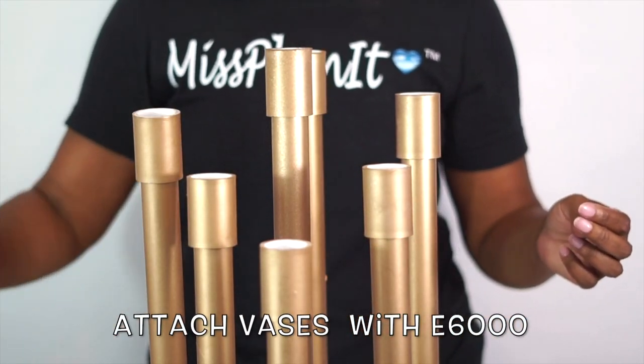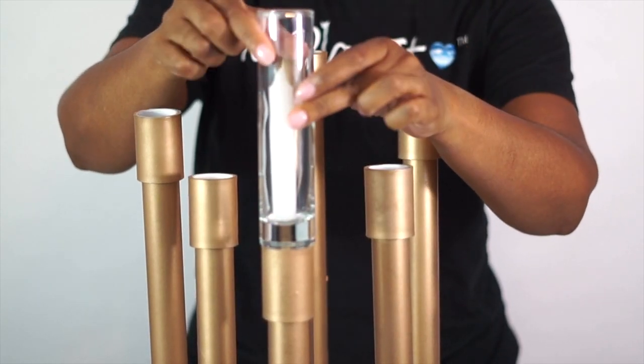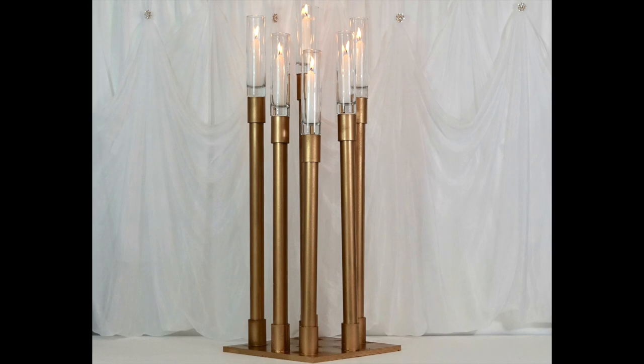Our final step is to attach our bud bases to the top of our stand using E6000. It's a little tedious — you're going to have to hold it for up to one to two minutes to make sure it starts to adhere before you can move on and add the next bud base.